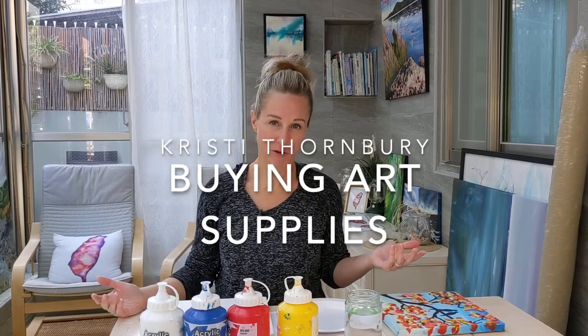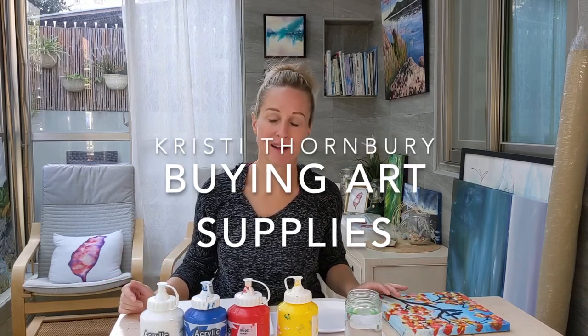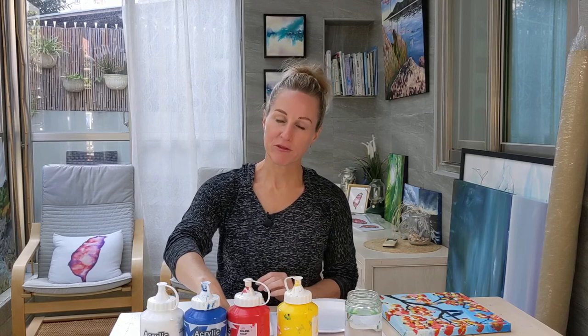If you've never been into an art supply store before, it can be a little bit intimidating. Ask for some help and tell them what you're looking for.